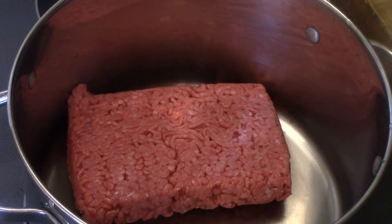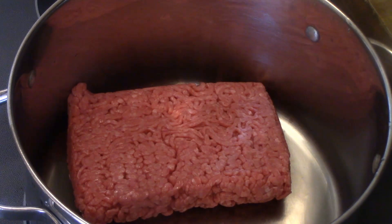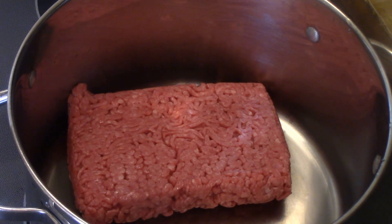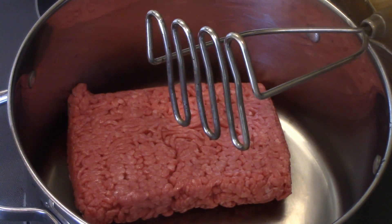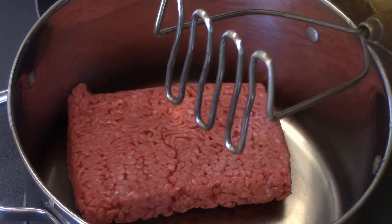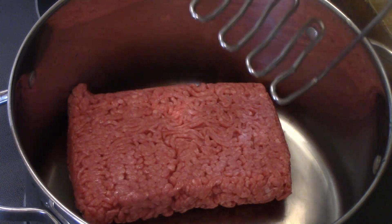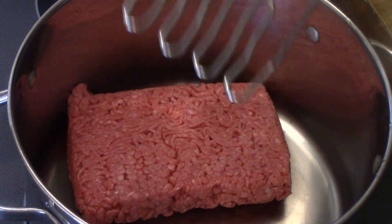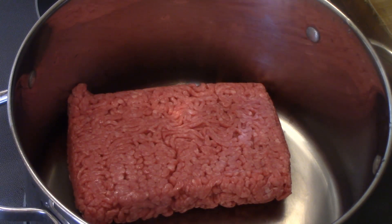I like to cook my ground beef slow and chop it up real fine. I'm going to put my heat on medium low. To chop it up I use my potato masher — I already have one and it works great. As soon as this starts to heat up I'll just keep chopping and stirring, and then I'll bring you back.